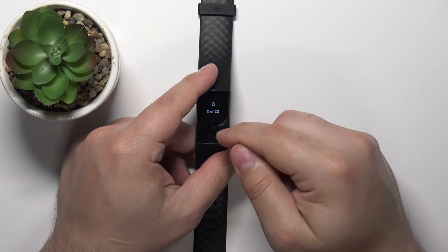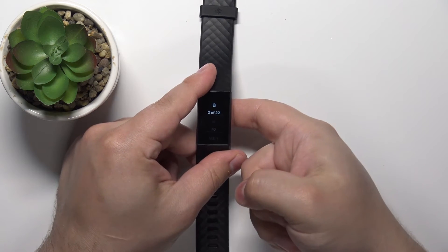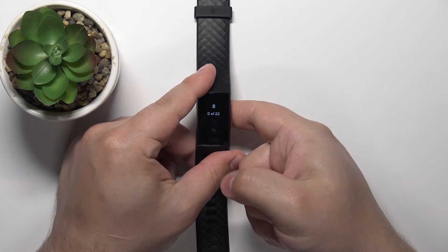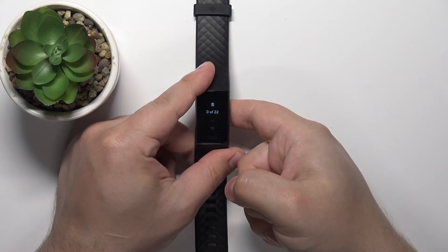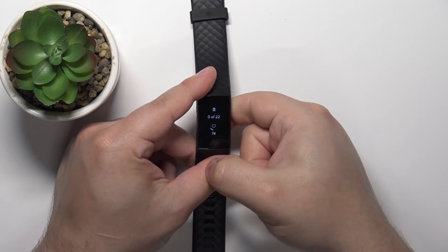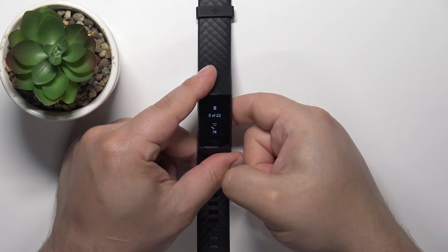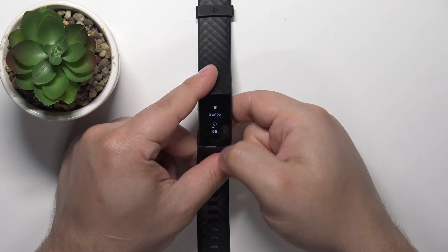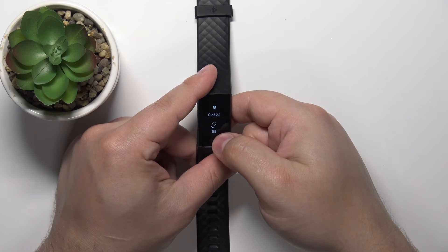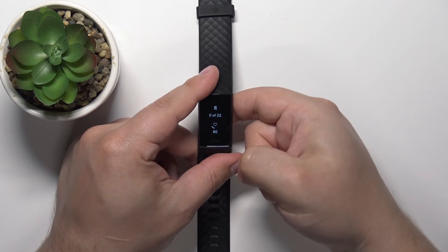I'm gonna place my finger on the sensor and the smart band should start measuring the heart rate automatically. Now it's measuring, and this number will jump around because the smart band is measuring the heart rate in real time. But once it settles and doesn't jump around that much, that should be your current heart rate.